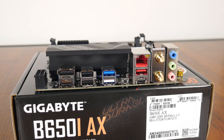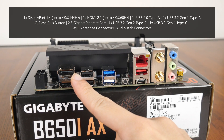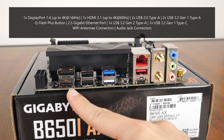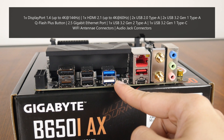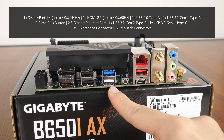In terms of rear I/O, Gigabyte has included a DisplayPort 1.4 port that supports display output of up to 4K resolution at 144Hz, a HDMI 2.1 port that supports display output of up to 4K resolution at 60Hz. We also get two USB 2.0 Type-A ports, two USB 3.2 Gen 1 Type-A ports, of which one port supports the QFlash Plus feature.